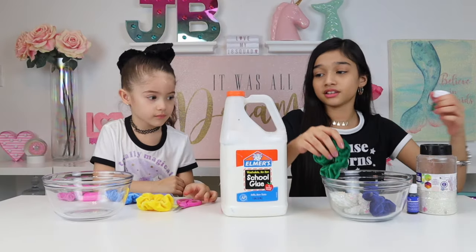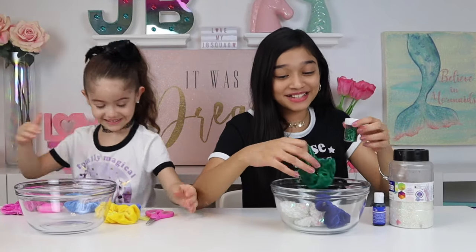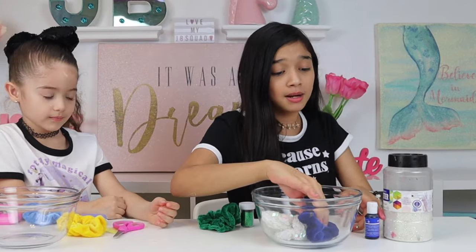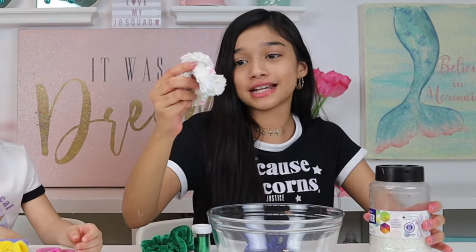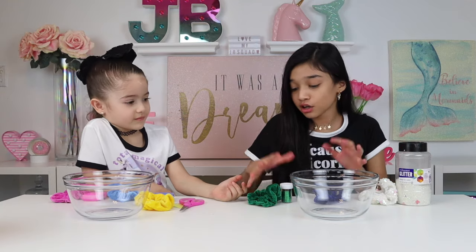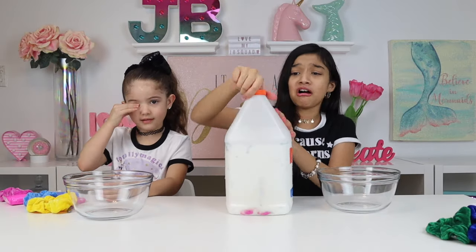For my scrunchies, I'm gonna be using this green glitter for my green scrunchie. For my royal blue scrunchie, I'm gonna be using this royal blue coloring. And then for my iridescent scrunchie, I'm gonna be using some iridescent glitter — because what's better than iridescent glitter? Okay, let's add in our glue first, and then I'm gonna move this out of the way. We just need to add in our ingredients.